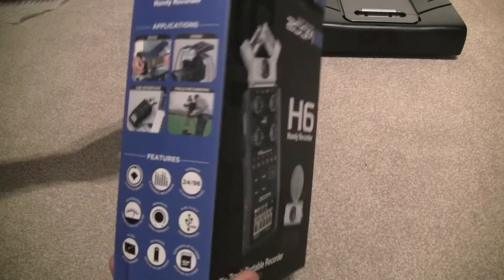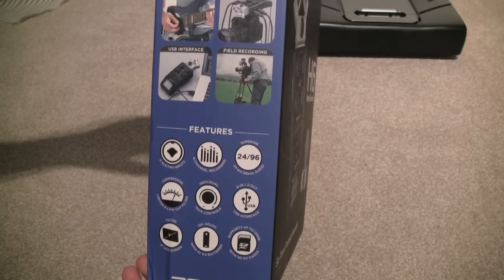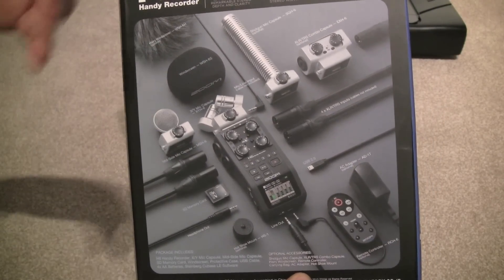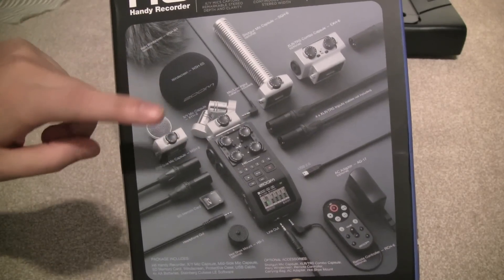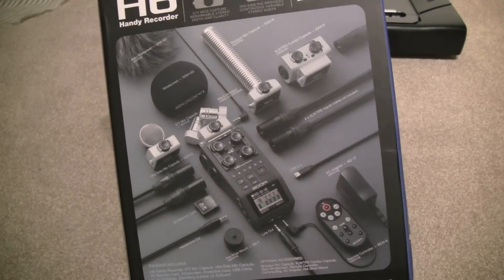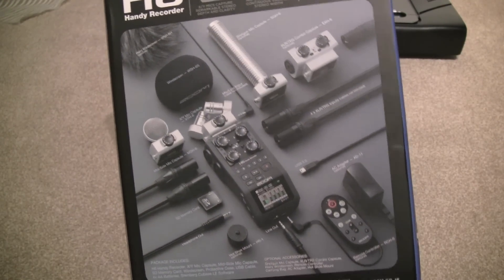This is the box the Zoom H6 comes in. It records up to 24-bit 96kHz audio. With all the accessories you see on the box, it only comes with the mid-side mic, the XY mic, and the windscreen — everything else you'll need to purchase separately. Of course it comes with the USB cable and an SD memory card as well.